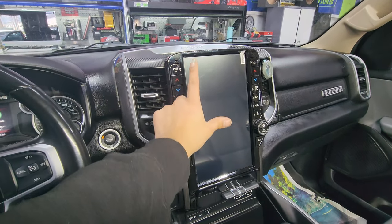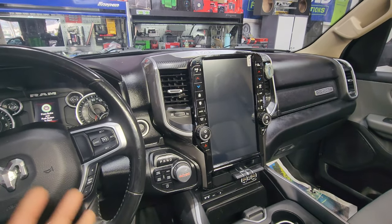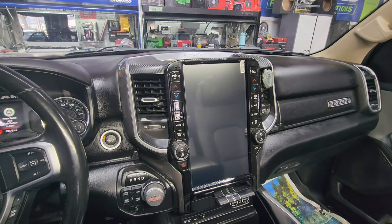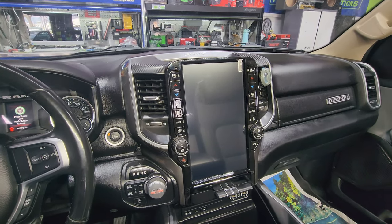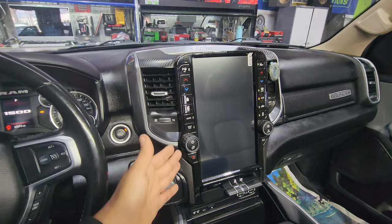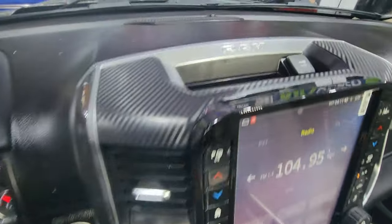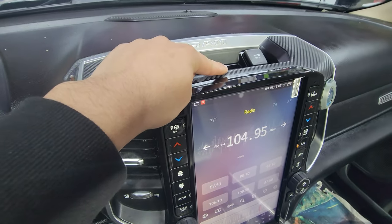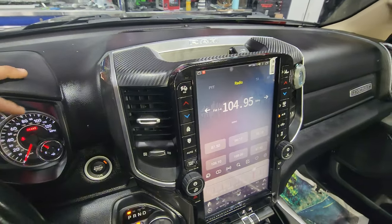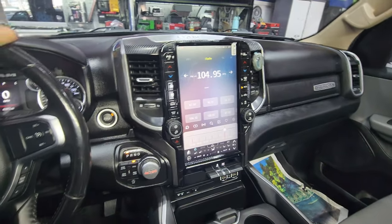You guys saw the little screen it had — I think it was like eight inches. Come on, we're in 2022 — a 2022 vehicle with no big screen. We definitely have to fix that. So let's turn it on and check it out. He gets brand new versions of his buttons, he doesn't lose the ones he had because we transferred them over. Same thing with the air vents, same thing with the cigarette lighter. You can see that you get a brand new user interface.